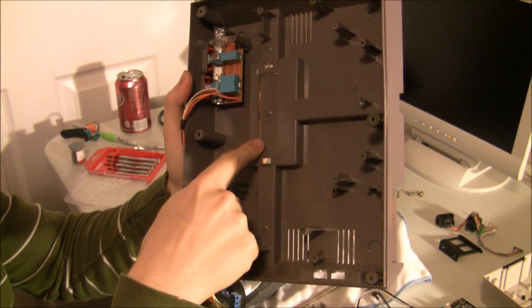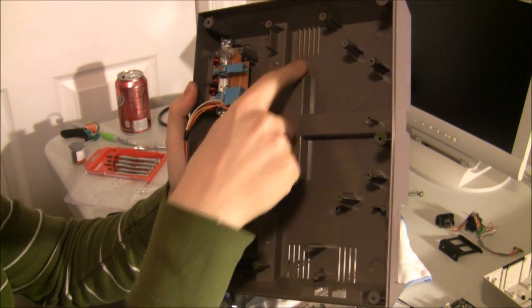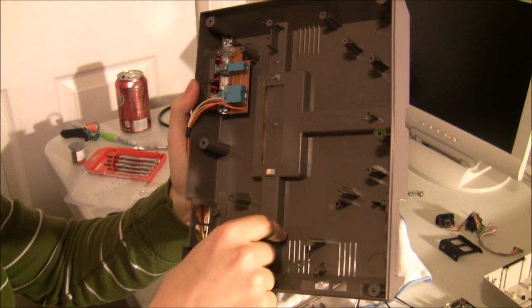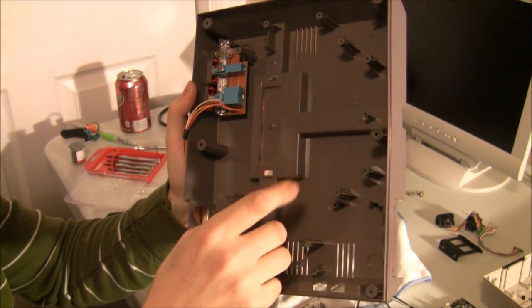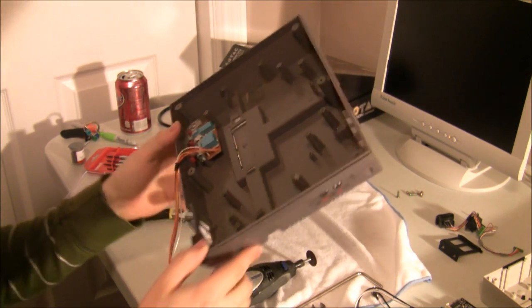I'm going to see how well it fits without moving this raised T portion. If possible, I want to leave that intact. If not, I may have to cut that out, but the less I have to do to this case, the better. So I'll take the Dremel to it and see how it goes.